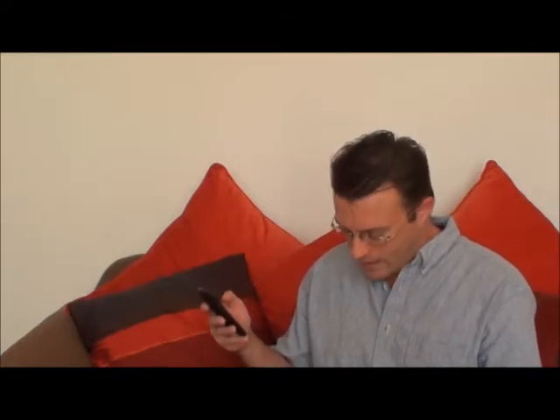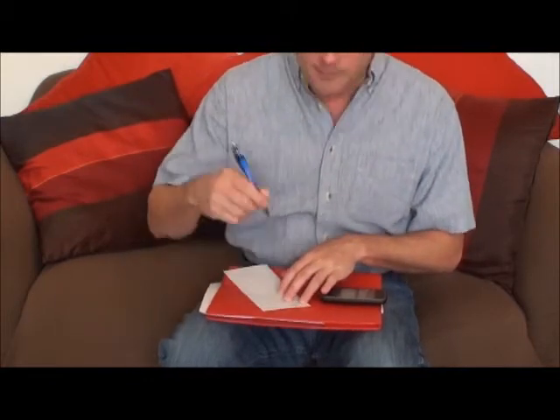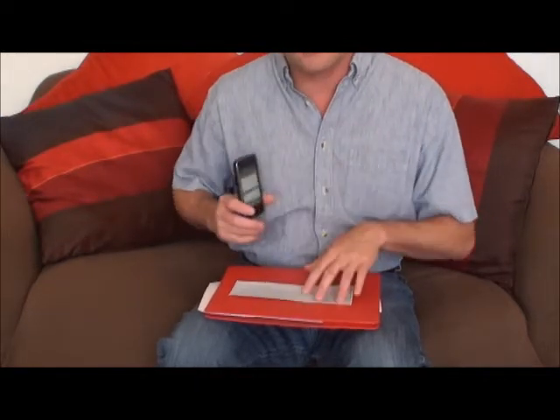I do have a check here. You're supposed to put it on a black background — I found this little notebook works well. The amount of the check, this is from a client of mine, it's a small one — $162.38. I type that in, pick the account I need to deposit into, and I'm going to put this in the business classic account. I need to sign it, so I sign the back of the check and then put the check down.